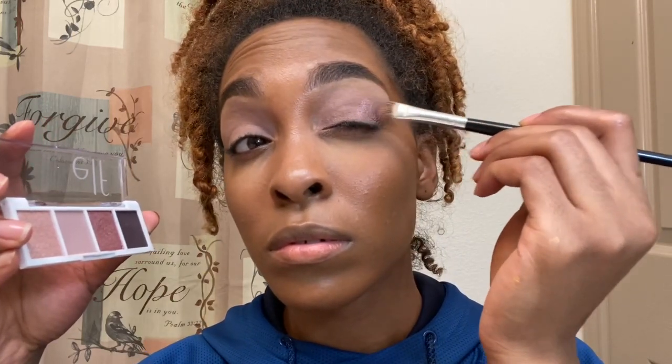Now we're going in with the more pinkish, dark pink tone in the eyeshadow palette — the darker shimmer pink. The first color eyeshadow is like a true rose gold, so that darker shimmer pink, I go in on top of the powder pink just to give it more of a gloss, shimmer, glam vibe.